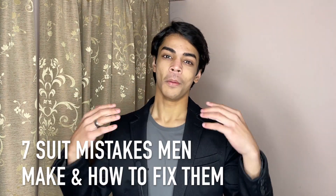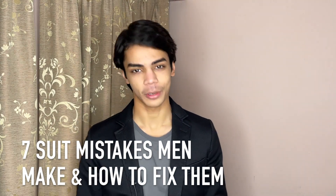Hey guys, my name is Anush Dutta and today I was going to make a video on farewell outfit ideas because I have my farewell coming up pretty soon. But then I thought I already have a video on my channel about outfit ideas for farewell, and most guys will wear a suit — so why not make a video on suit mistakes? In this video I'm going to show you seven suit mistakes most men make and how you can fix them.